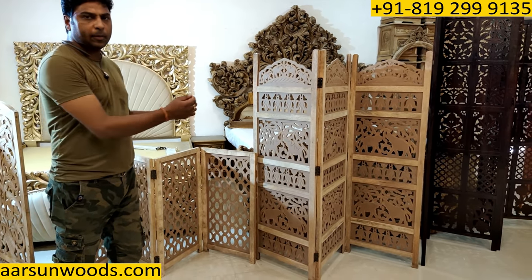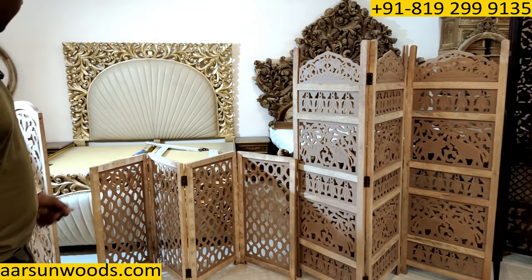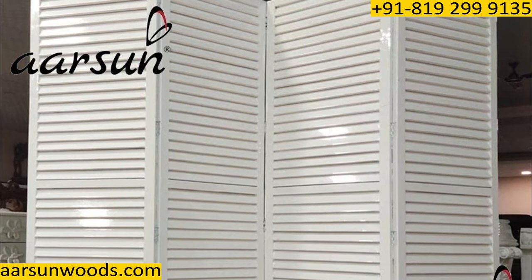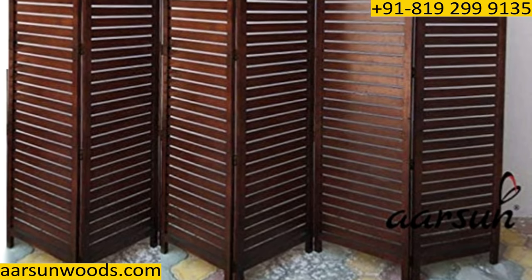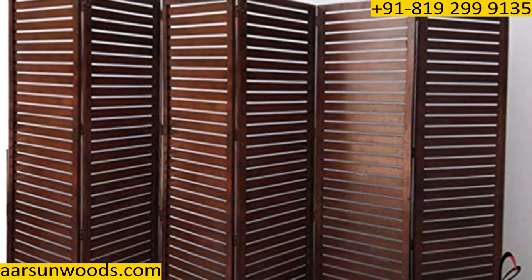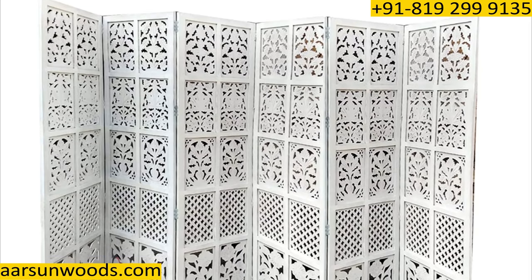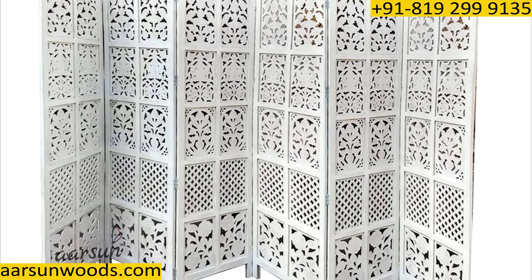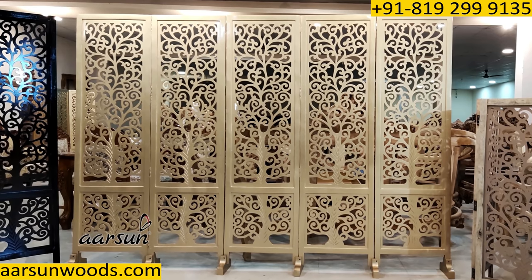It is easily placed — you just unpack it and place it. We can provide black and other colors like white, gold, metallic — all those colors. If you need something, we can provide that to you.